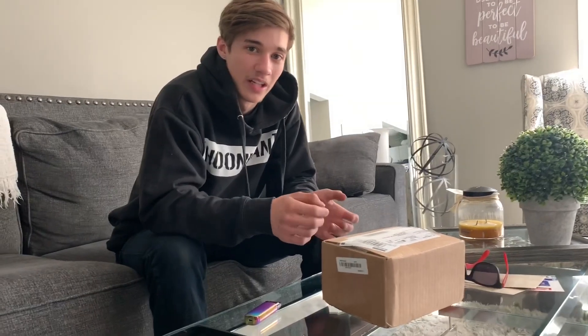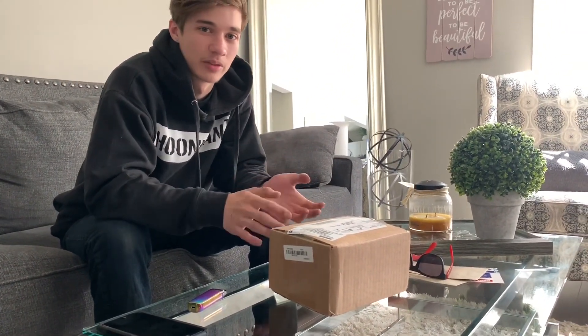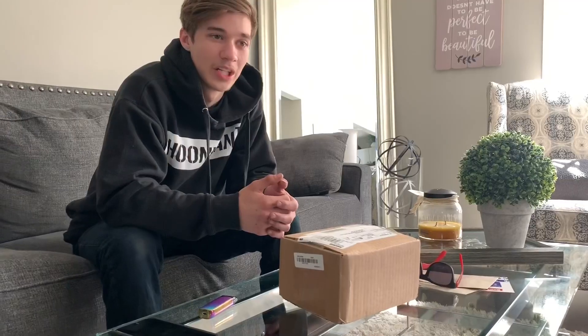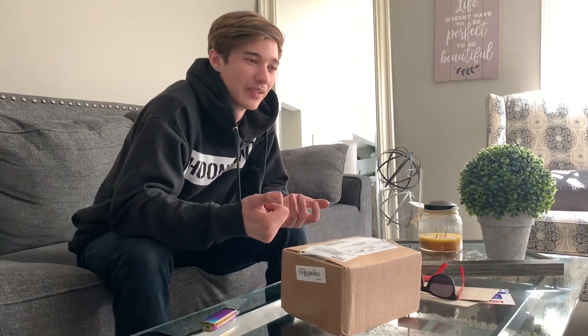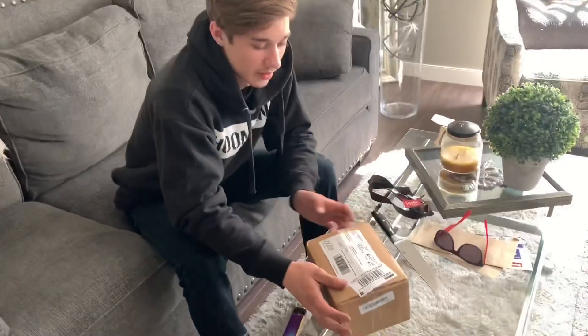I was going to make a video on installing the springs, however the whole process was kind of messy and all over the place — we had to run around. It just wouldn't have made a really good quality video, so I decided against it. But today, in this box, we have a Turbosmart Boost Gauge.